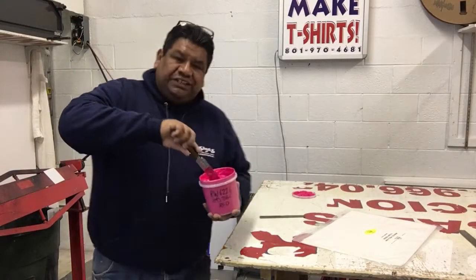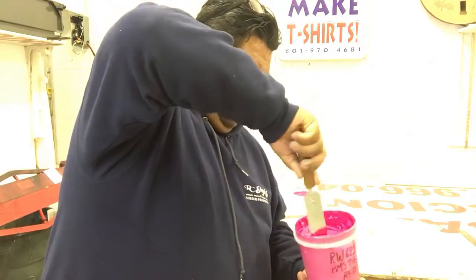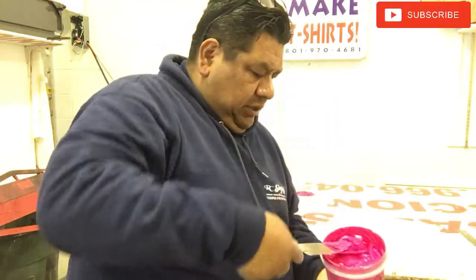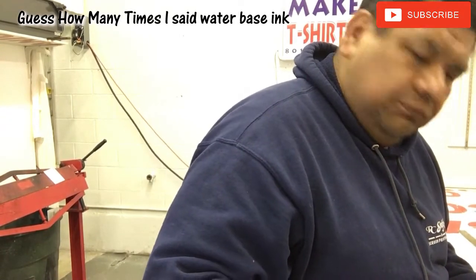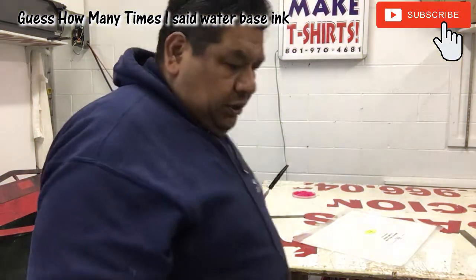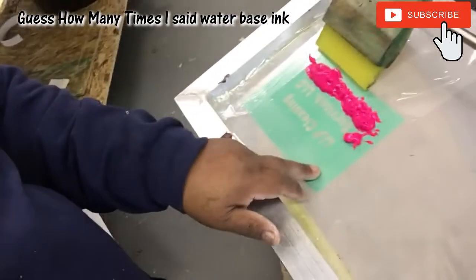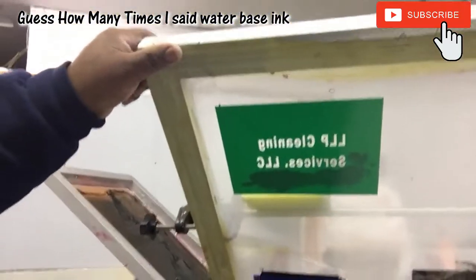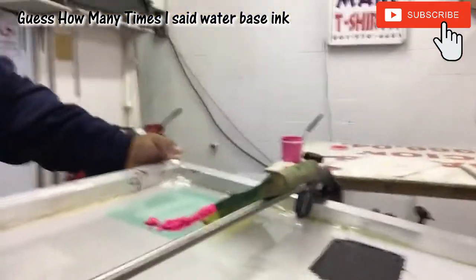How you all doing? I'm working on a little project. I'm using this water-based ink — never used water-based ink before. It's something I'm gonna try on some shirts. I don't have a screen prepared with the emulsion for water-based ink, so I've been using a screen for little things with vinyl to do the letters. So this is my first time using this water-based stuff.